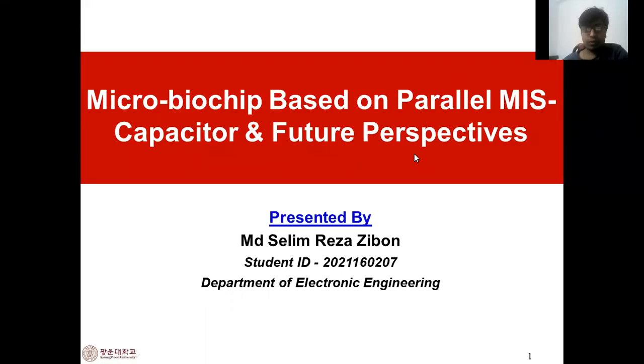Hello everyone. Today I will explain one of my homework topics. This is based on a micro biochip, based on parallel MIS capacitors and a future perspective. I am Selim Deja, my student ID is 202160207, and I am from the electronic engineering department.